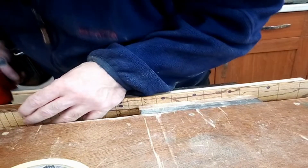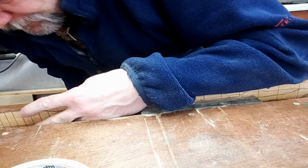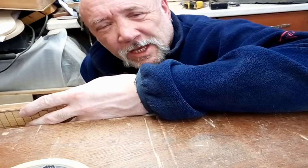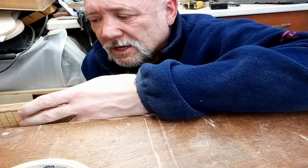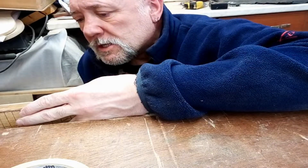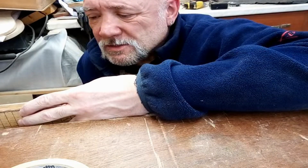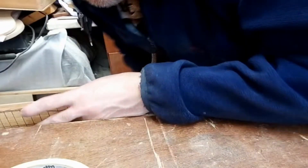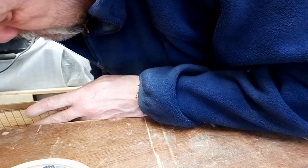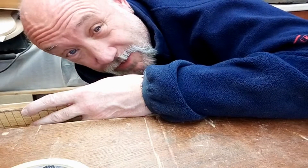Something chipped — I don't know if you can see, but if I'd gone to full depth I could have maybe destroyed that. So I'm going to have to superglue that and then bring it back a wee bit. Chippy, you've got to watch what you're doing.